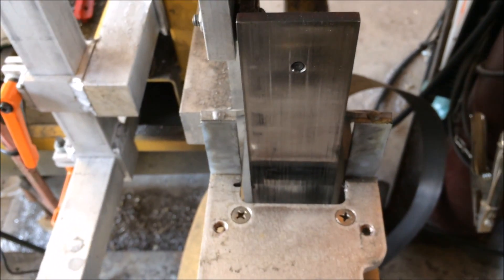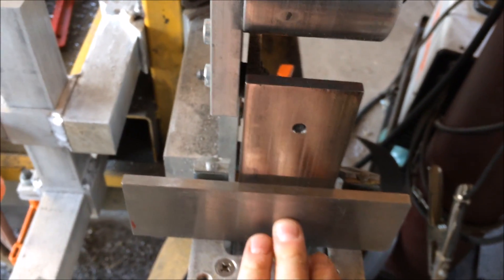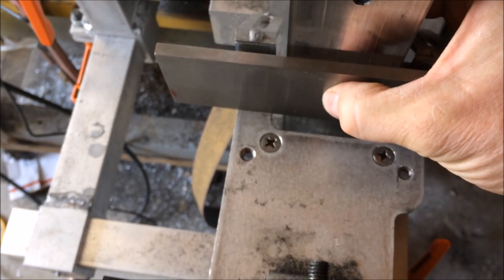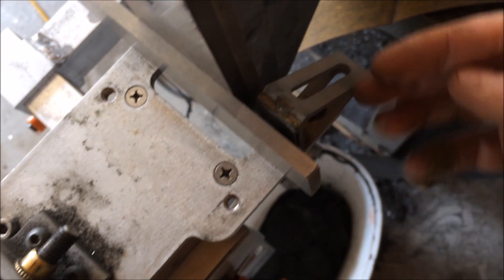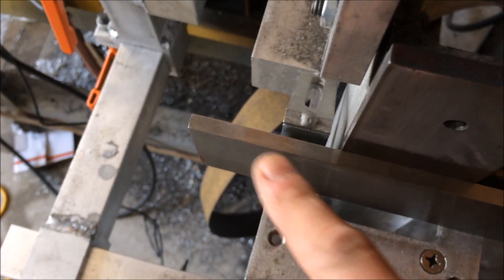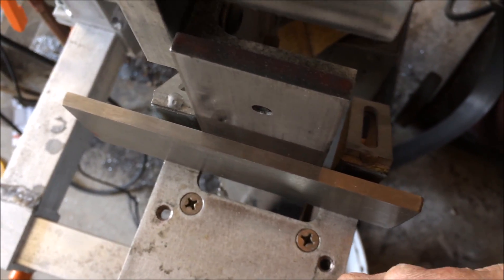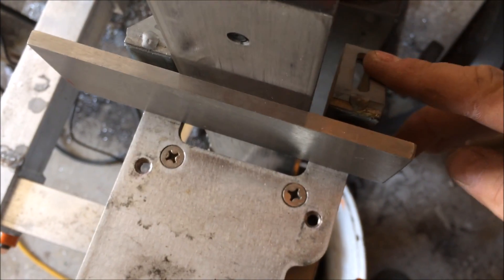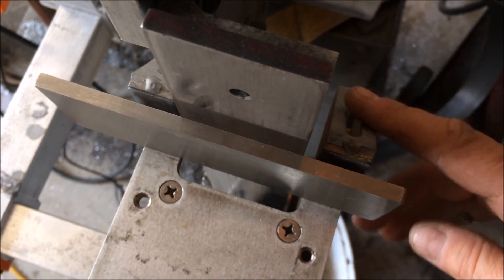Once I had the platen square and the guide square to it, I put a flat plate across the front and clamped it in place with a little clamp. Then I loosened these bolts and slid them up so they were flat up against the plate on both sides — bringing both stops up so that they and the platen formed a single flat plane across there. Normally in my case I never move these after I set them up.